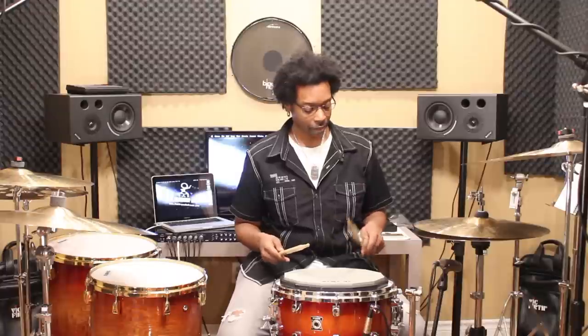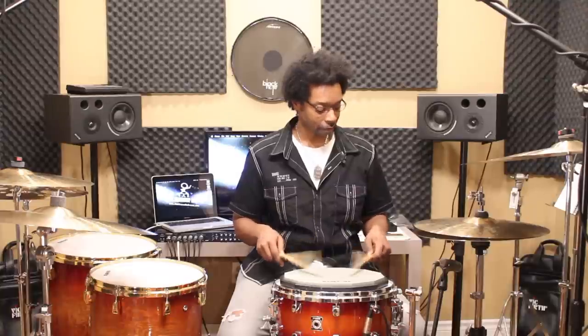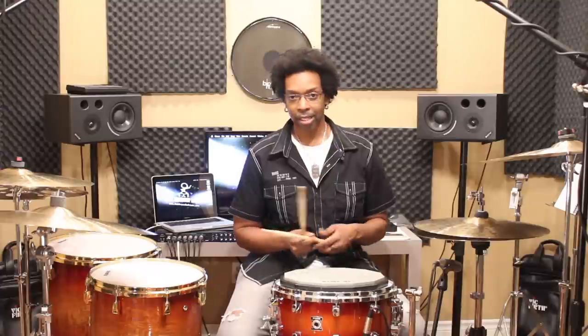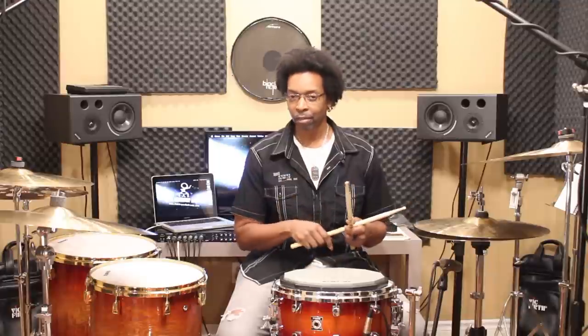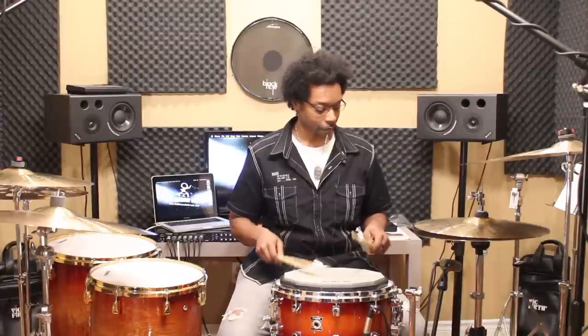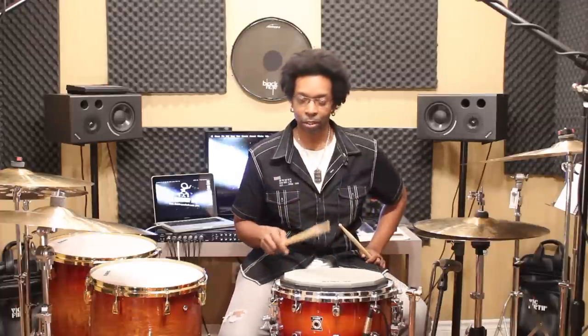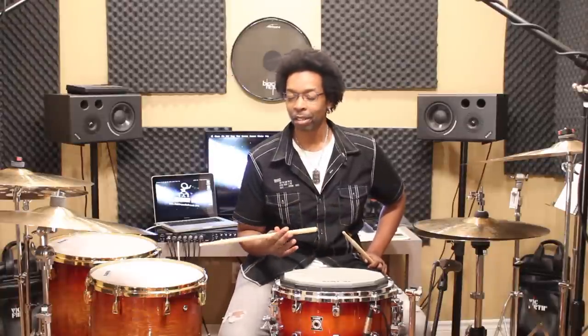Do it with both hands — you want to do them sort of in unison. This movement is what's going to help you learn how to accent that second stroke of the double. Once you get it going and stagger them, that's all it is. While you're sitting in front of the TV, that's all you're doing — a super simple movement that you can do for a long period of time without getting tired.